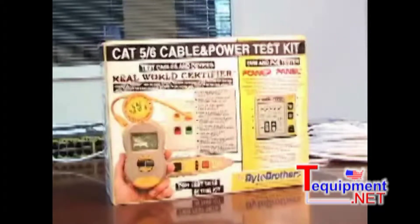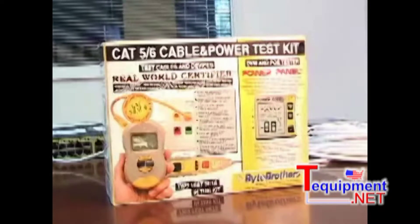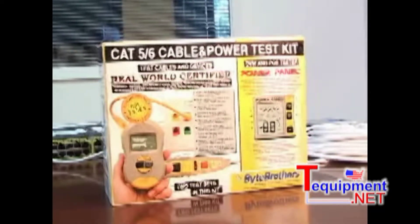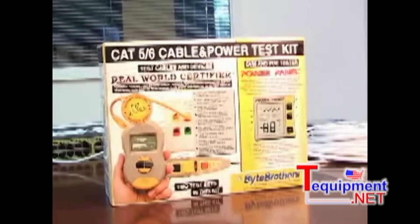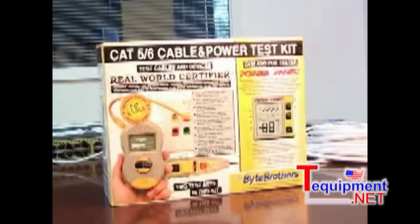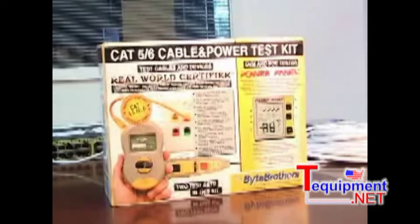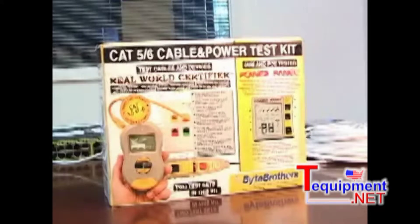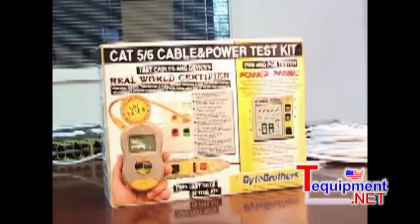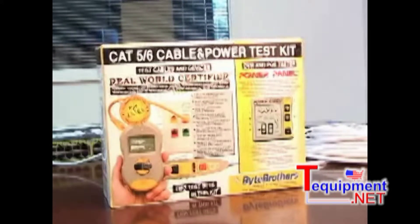The other item in the cable and power kit, the power panel, doesn't worry about the cable itself — it worries about what is on the cable. It constantly scans the cable and reports any devices or voltages that it finds. And if your job involves VOIP or surveillance cameras that require power over Ethernet, the power panel has a couple of features you will love: the ability to display the discovery voltage and test the PoE switch's ability to supply full power.